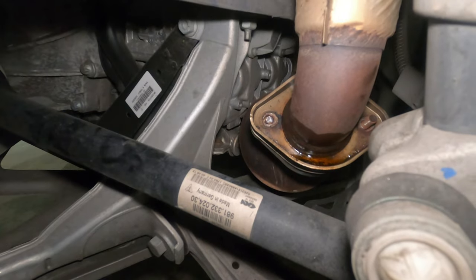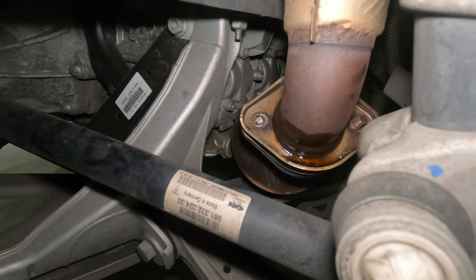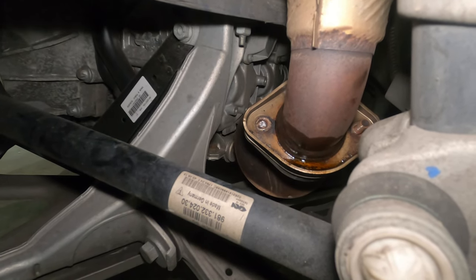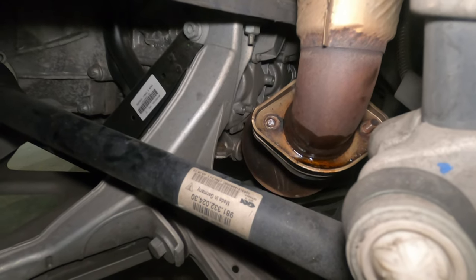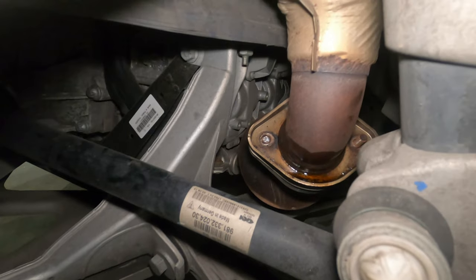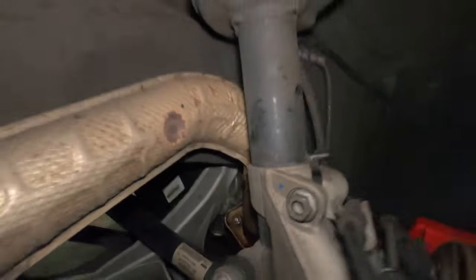For some reason, the bolt on the other side — it looks like the stud itself just broke when I was removing it. As soon as I put the socket there and turned, it just broke. Lucky enough for me, I purchased a set of studs and bolts to replace this, so it's not a big deal. But this is something that can happen, so whenever you plan to do this job, make sure that you purchase replacements. As soon as I put the socket on, it just broke.